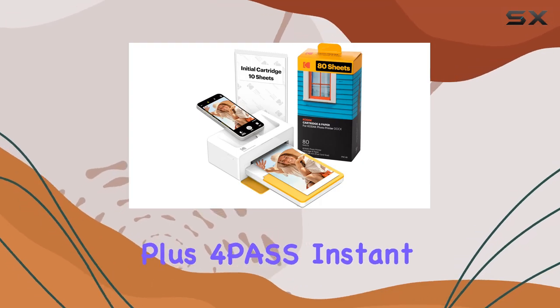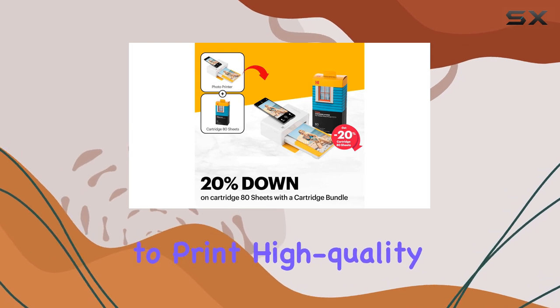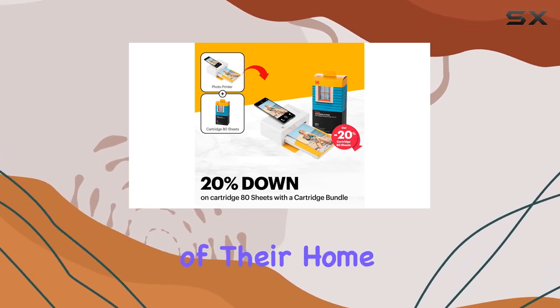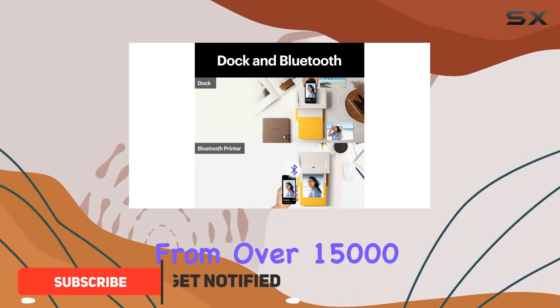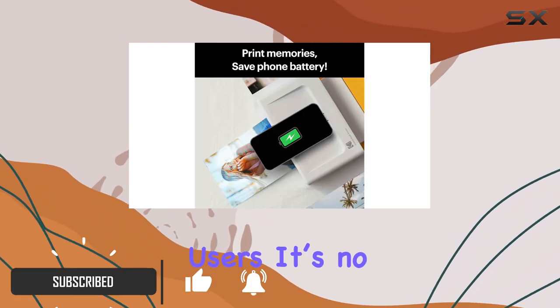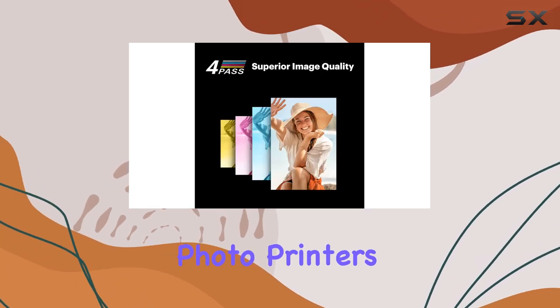The Kodak Dock Plus 4-Pass Instant Photo Printer is a game changer for anyone looking to print high-quality photos right from the comfort of their home. With a solid rating of 4.2 out of 5 stars from over 15,000 users, it's no surprise that this model is the number one bestseller in desktop photo printers.